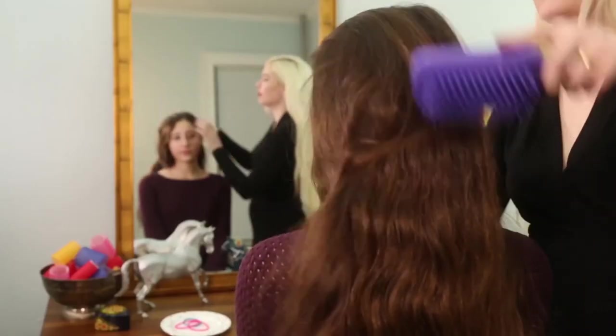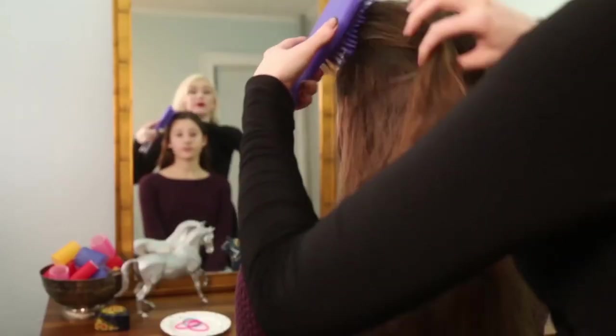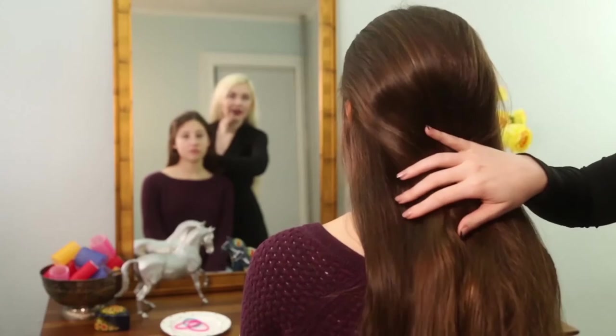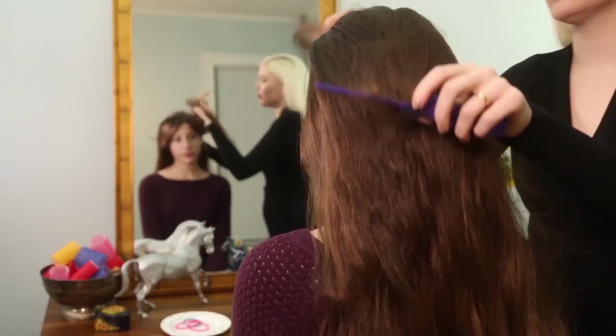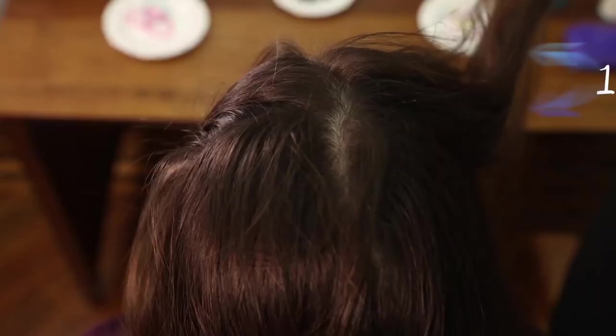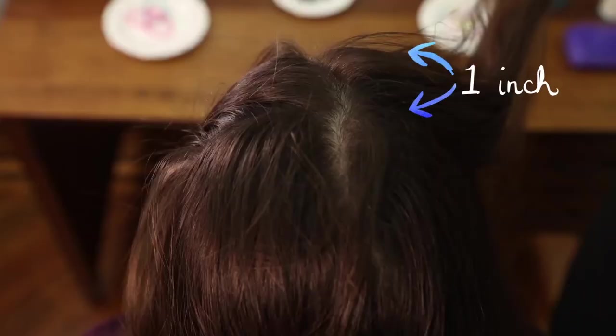First, brush your hair. Next, plan where you want the spiral flower to go. Create a section of hair at the very front of your head, roughly about 1 inch or 2 and a half centimeters wide. This becomes the braided hairband.